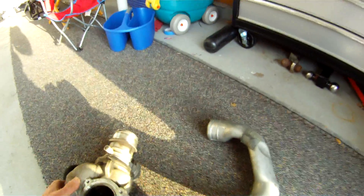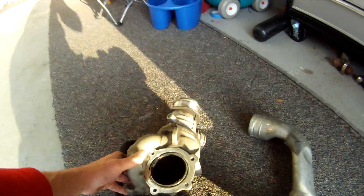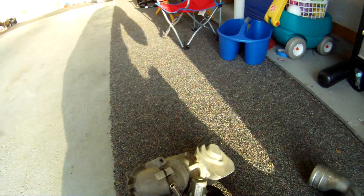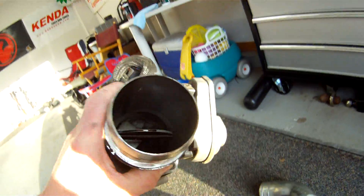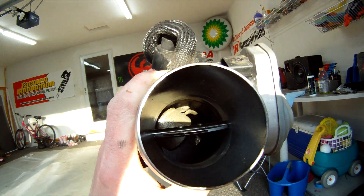To do the no limit intake setup, you do need to do an EGR delete, and you also have to remove your factory elbow that's on there, which looks like this here. On the inside of this, just to give you an idea of what it looks like — you can see just how bad and restrictive it is in there.